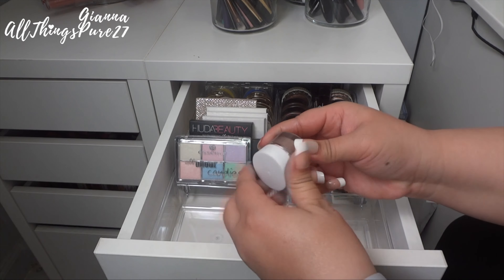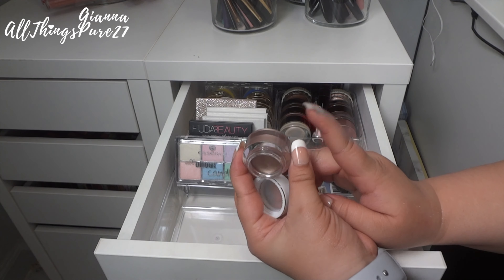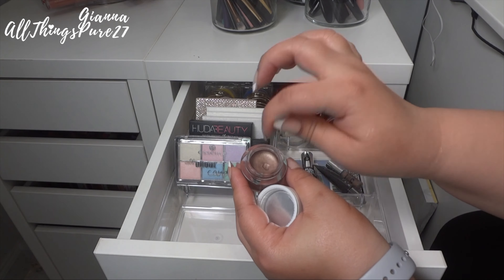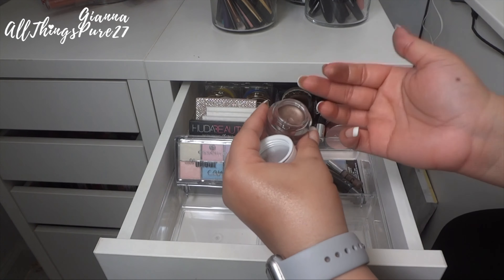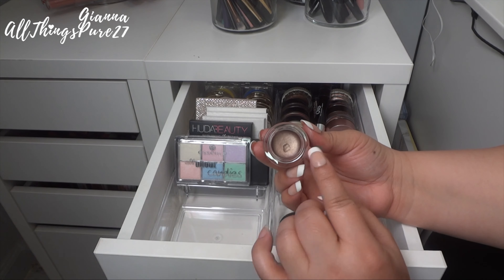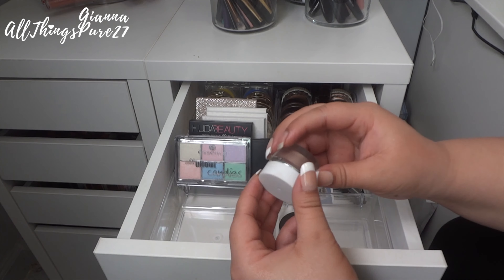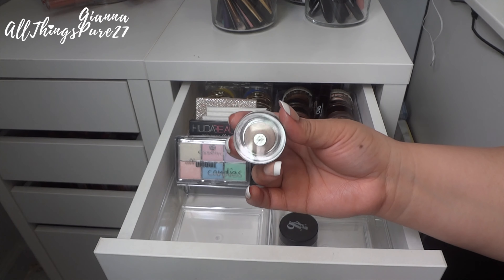Then I have two cream shadows. The first is from ELF — I'm pretty sure I got this for free in a beauty bag somewhere. It's not dry; it works perfectly. But I never use it, so I'm going to give this one away. It's a very pretty color in the shade Cruising Chic — I just don't really use cream shadows.